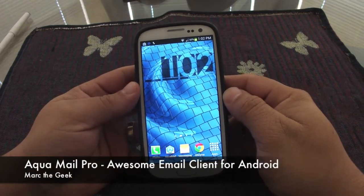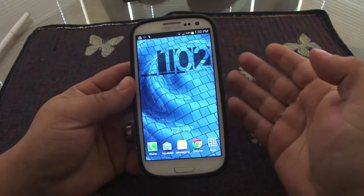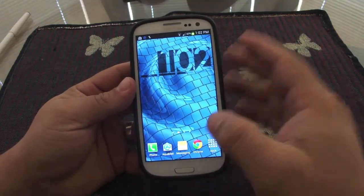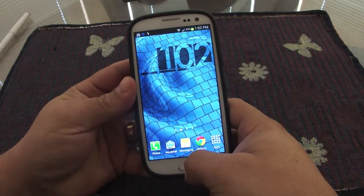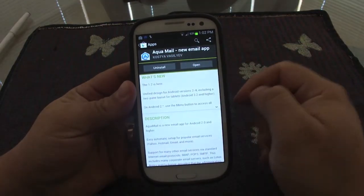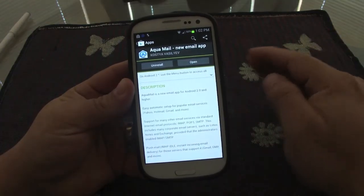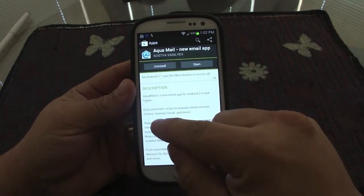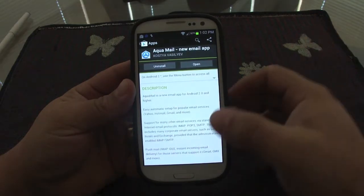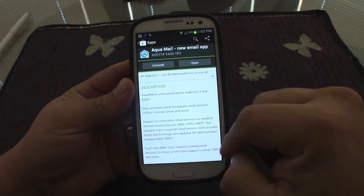Hey guys, in this video I want to show you a very awesome email client app I just got for my Galaxy S3. It's called Aqua Mail and with this app you can add any email account you could think of — Yahoo, Hotmail, Gmail, Exchange, or a Lotus Notes account.